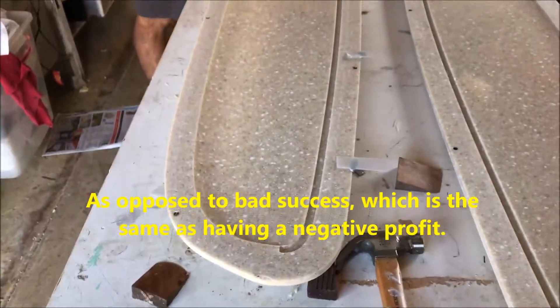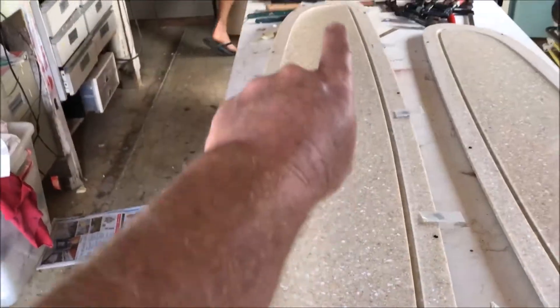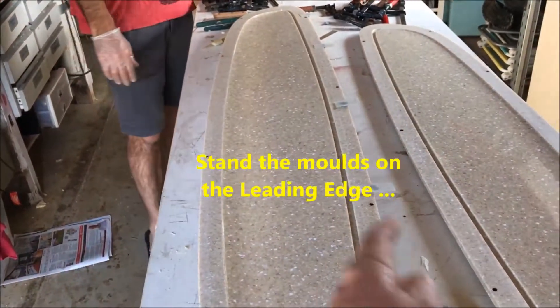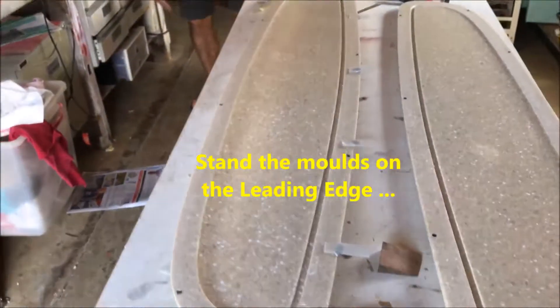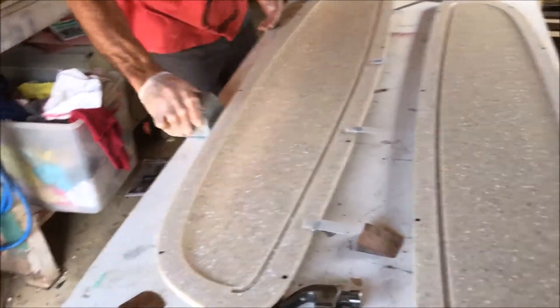I'm not sure we'll have any opportunity to film while we do it, but the plan is: put a bead in here, close it up, clamp it up this end, then if we can see or hear it coming out the trailing edge we'll pull out the tabs, clamp up the other side, and give it 20 minutes to half an hour.